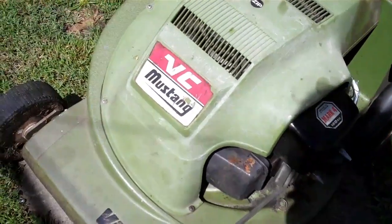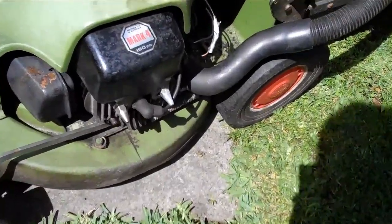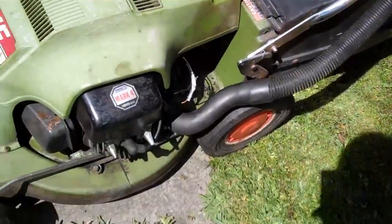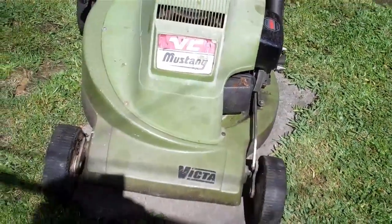Hi folks, here we have a classic Victor VC Mustang lawnmower, two-stroke, just put it in close here, a Mark IV, 160cc, in very good condition with its original casing and catcher, ball-bearing wheels, alloy chassis, and electronic ignition.